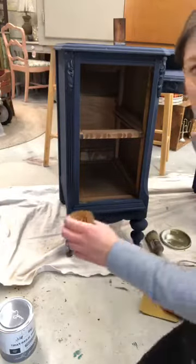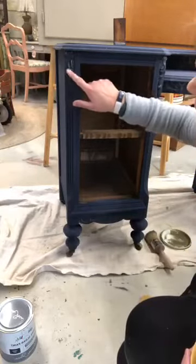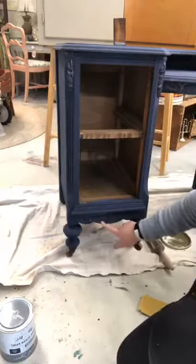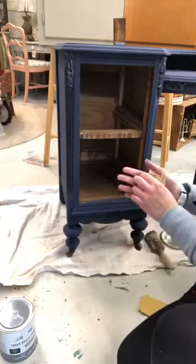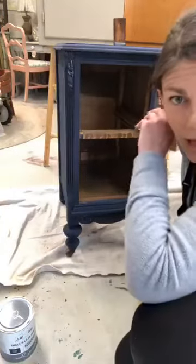So I'm going to distress this piece a little bit, and you're going to see — I don't know if you can see — how in the details here the Paris gray kind of came through. I didn't work too hard at getting it completely covered because when I distress it, it's going to come through a little bit more anyway. You can sort of see it down here in the details too. I distress before I wax.